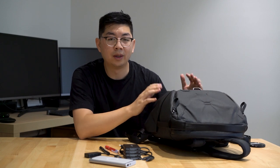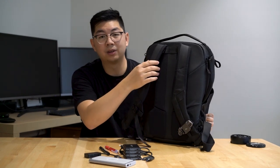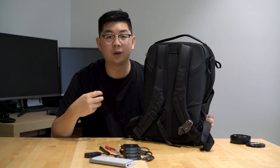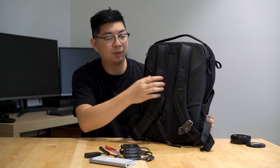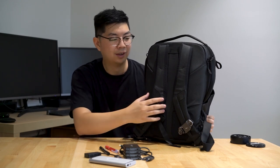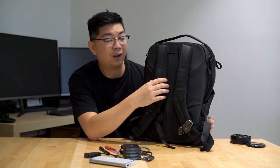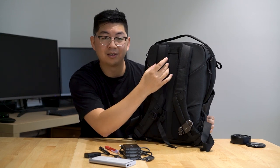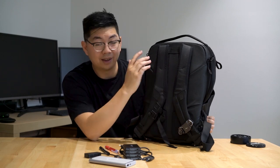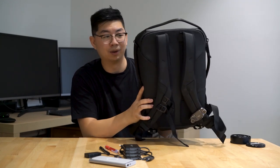One thing I would say could be an improvement on this bag would be having thicker straps, because if you're walking around for a really long time or going hiking, it can get a bit tiring and painful on the shoulders. But I'm used to it now, and hopefully in Version 3 they make the shoulder strap a little bit wider. Other than that I have no complaints — it's been really good and I highly recommend it.